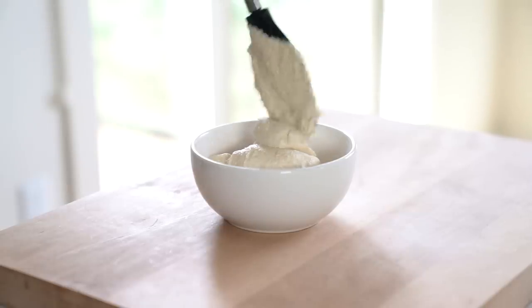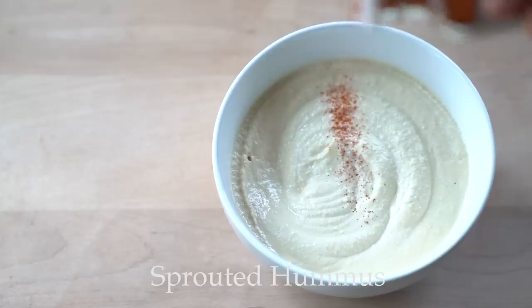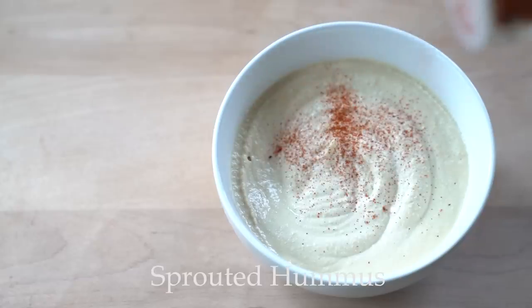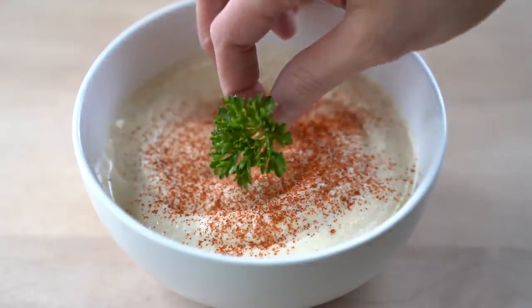Hi everyone and welcome to my channel. Today's recipe is my favorite chickpea dip, sprouted hummus. I got a lot of requests for raw hummus, so in this video I'm going to make both raw and cooked sprouted hummus.